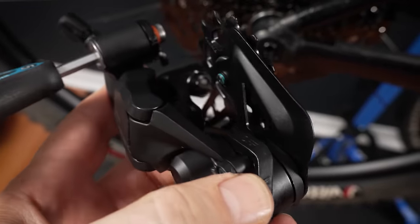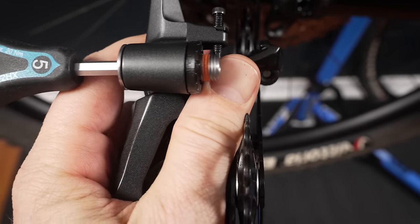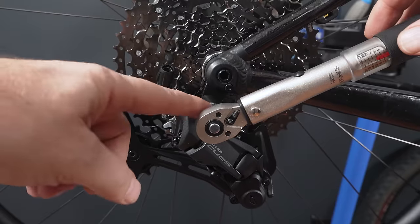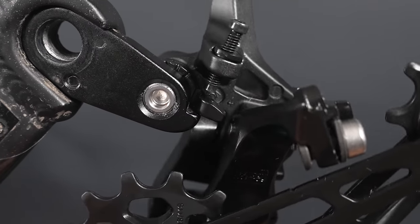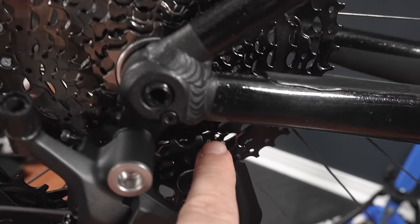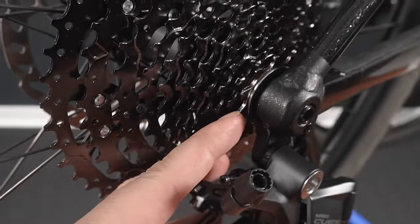Make sure that clutch lever is in the off position. You're going to use a 5mm Allen key, and you'll see there's already some sort of Loctite on that tightening bolt. Pay attention to the B-gap stop — you have this little tab that has to be right against it. Tighten that bolt to anywhere between 8 and 10Nm, making sure that your tab is actually touching the stop at the end. Then use a 2mm Allen key to adjust that high limit screw, aligning that top jockey wheel to the outside of the smallest cog of the cassette.